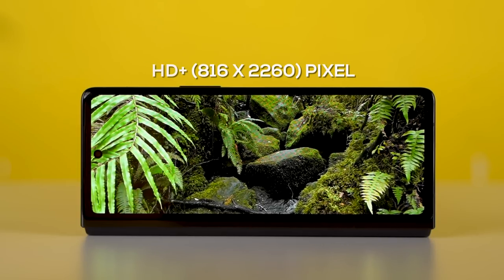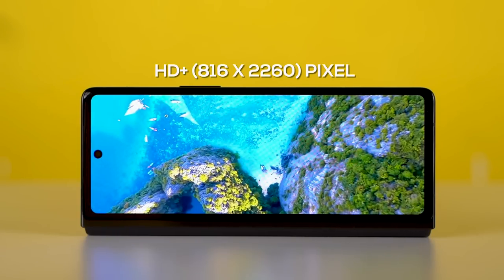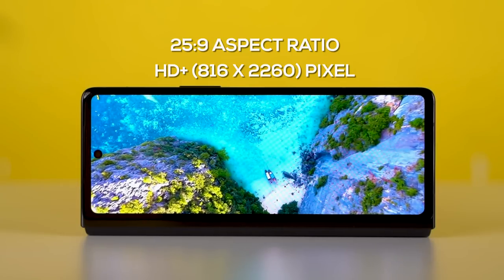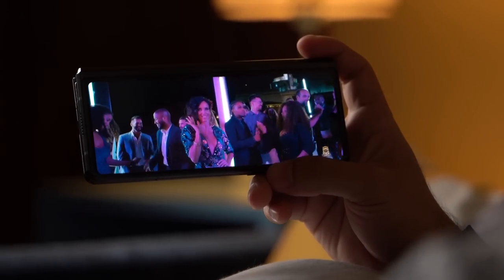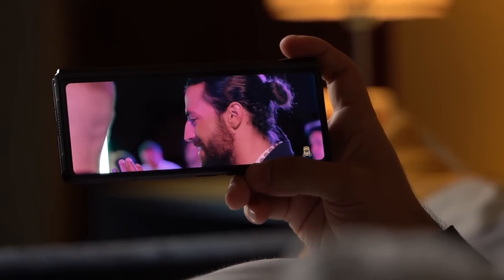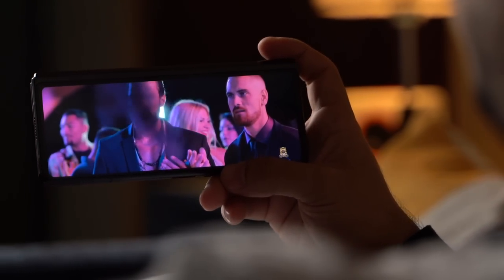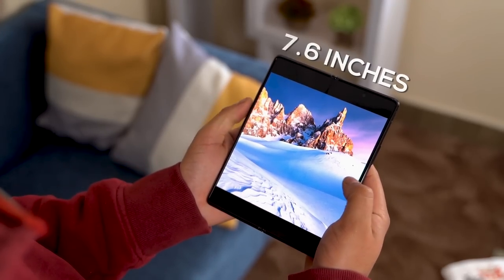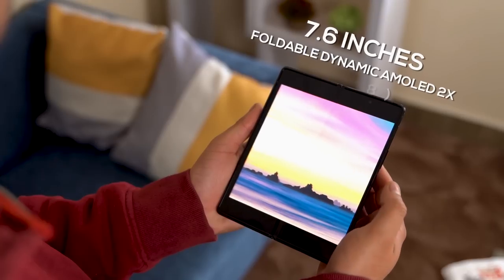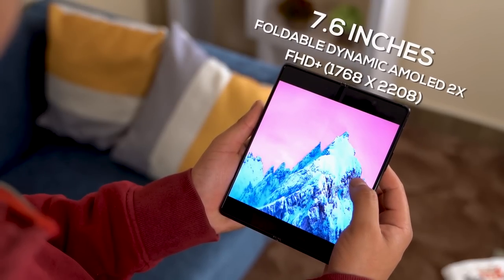Technically, with its 2260 by 816 pixel count and an aspect ratio of 25:9, it is an HD Plus panel. But make no mistake, it is incredibly sharp. When unfolded, you're greeted with a large 7.6-inch dynamic AMOLED display, enough to make a grown-up geek out.